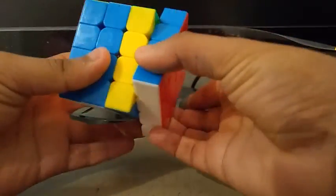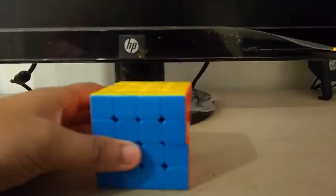I just want to be lubing this and I'll show you the result. So I've broken in the lube and it's all right — it's pretty good. I actually lubed it with Tamaralu and it's kind of good. But I'm still trying to figure out how to get rid of the sandy turning. Other than that, this cube is really good.